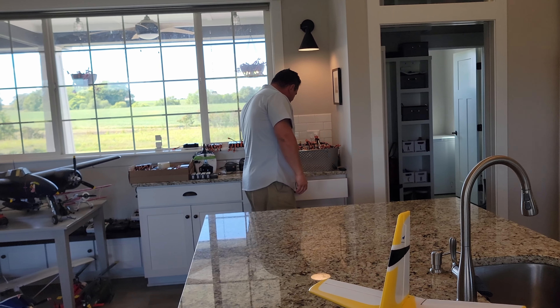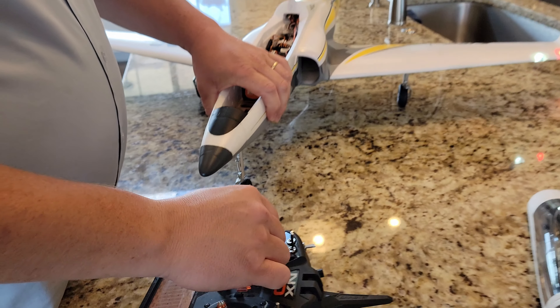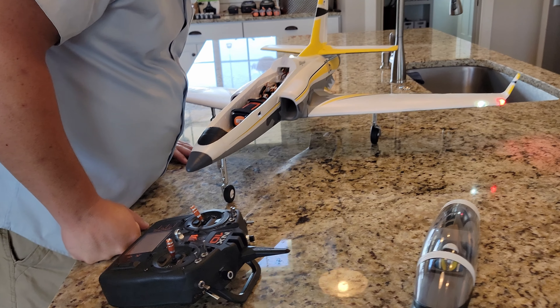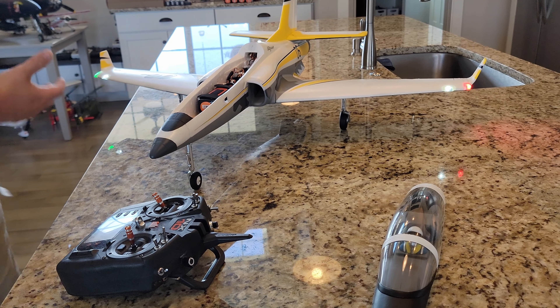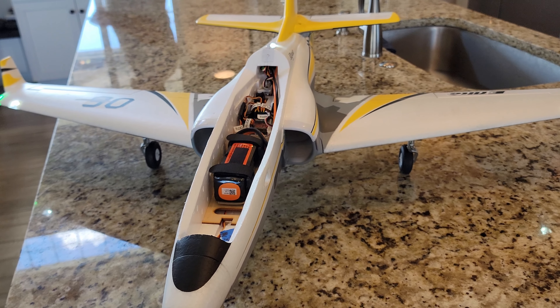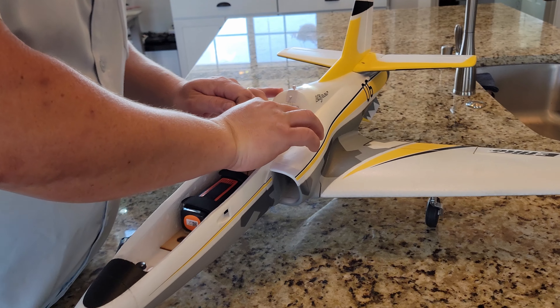Even with all the weirdities we ran into, this is still about as easy a build as you can get. I love the softness of the suspension — I wish they were all like that. These simple trailing link oleos are the way to go: super basic, super simple. The vast majority of people buying this jet are probably going to hand launch and belly land on the grass, and the design accommodates that well.